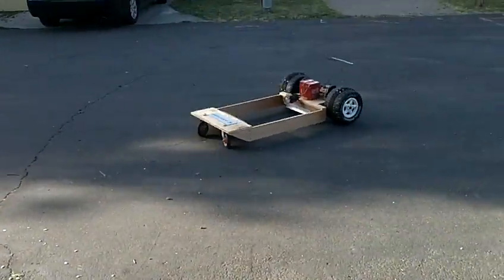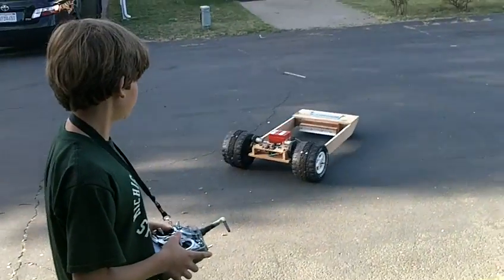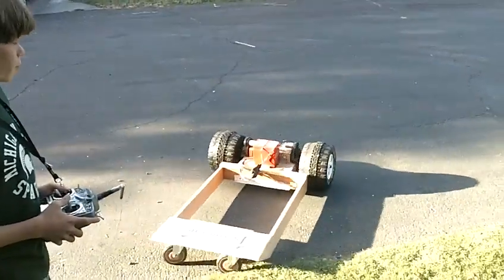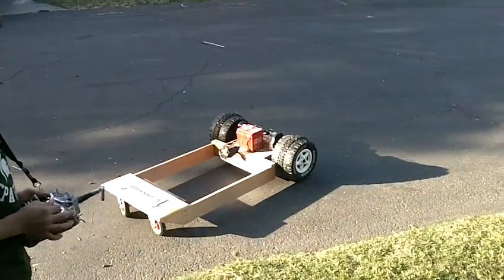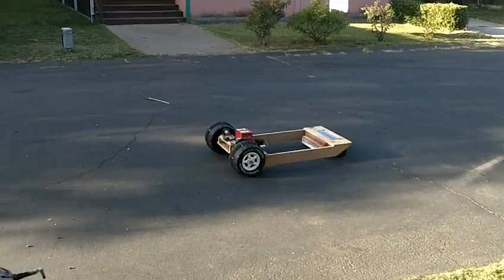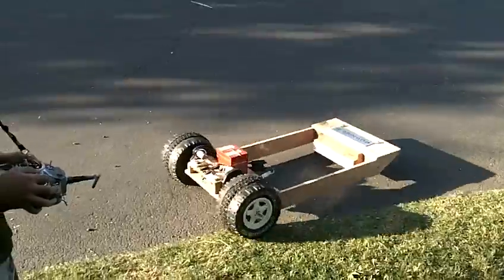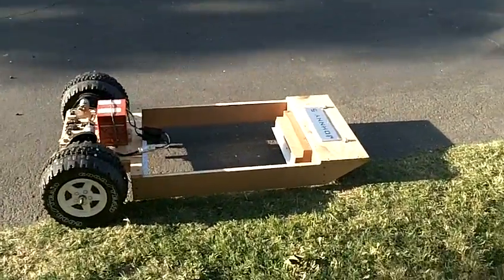On the back, I have shopping cart wheels, which help it rotate fully. And I have old bicycle tires on the front wheels for traction. I also have airplane servos, batteries, and a receiver.